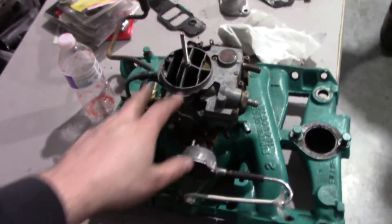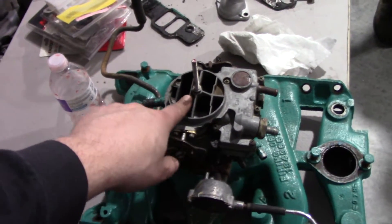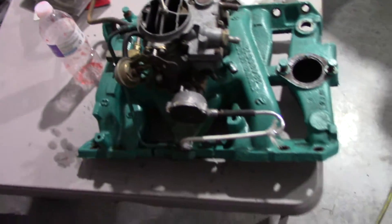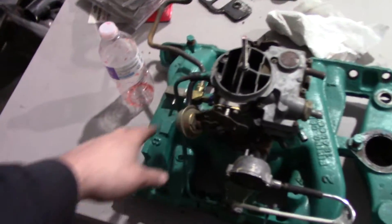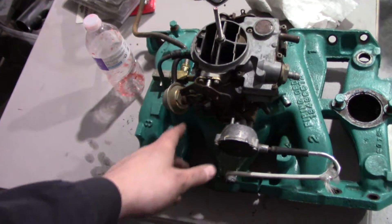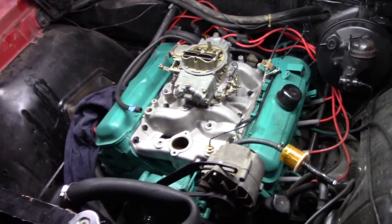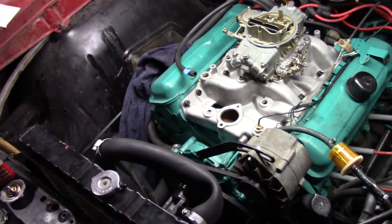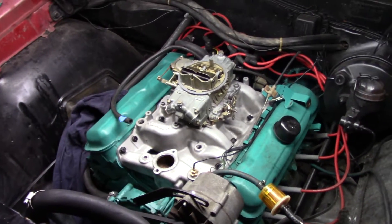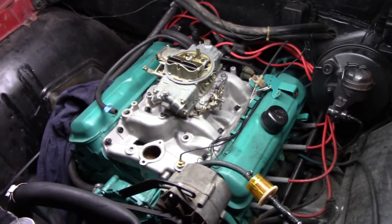This thing was not running good at all — we were having problems with the choke on it too. Hopefully we found a few other issues. It also looked like some of the vacuum lines at the back were leaking, and it didn't even have plugs on some of them. So I think it's going to be a whole different animal now, especially with the aluminum intake. I believe this thing will come alive, so we're super excited about it.